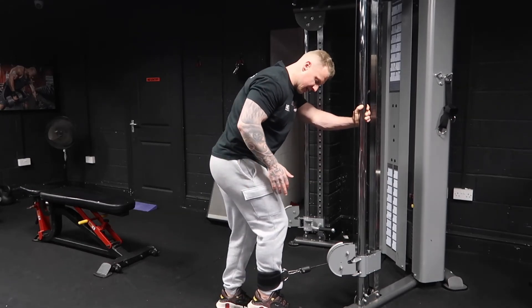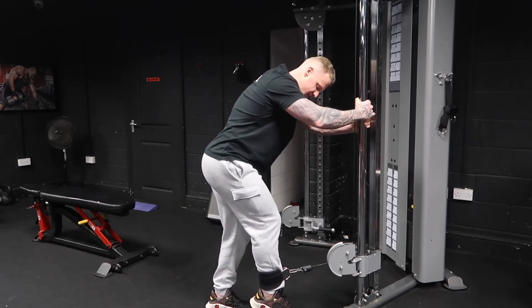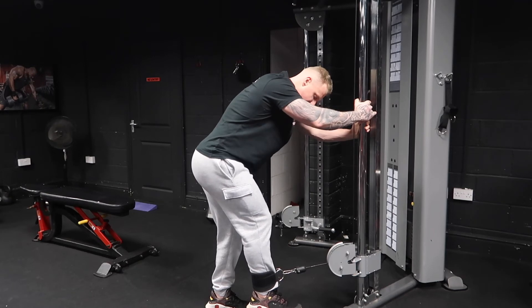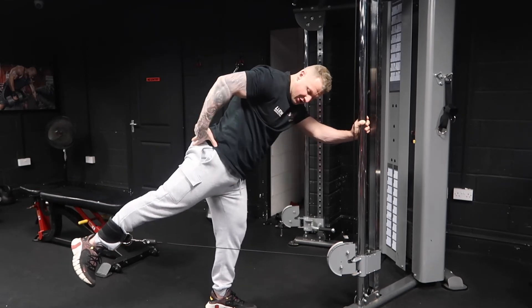Walk out enough to get that flat back, get into position, and return to the starting position. You've got full tension on the glute and it's in quite a lengthened position because you're leaning forward as well. From there, simply drag the heel all the way back and squeeze.